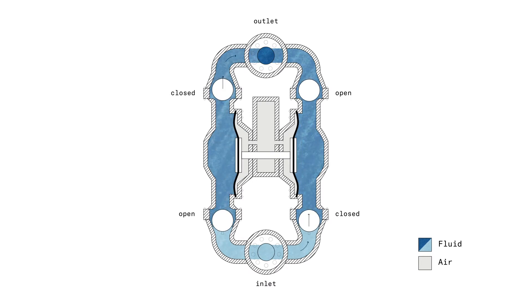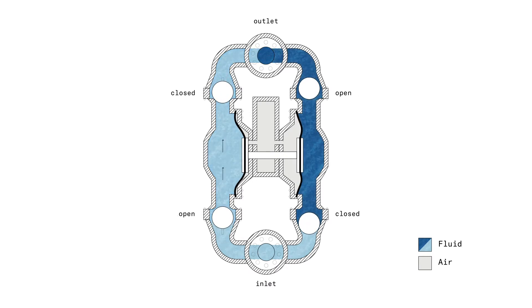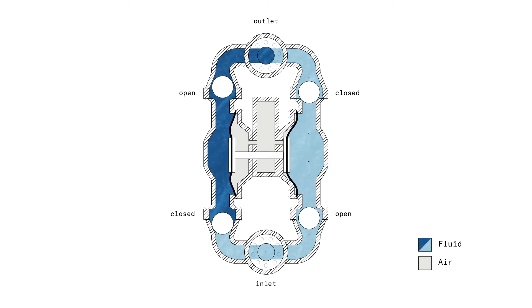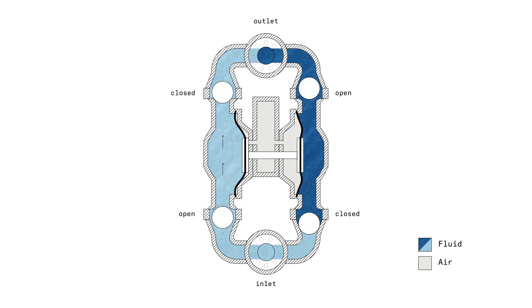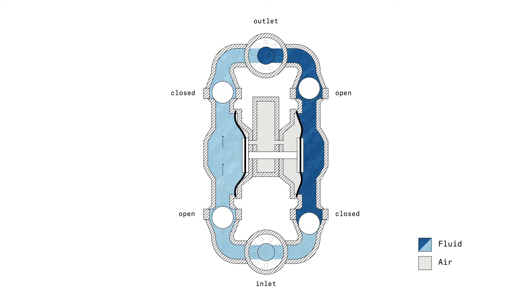We can also see that there is a moment — a split second — when the piston is in the center. At that moment there is no flow, and that is a pulse. So this is a pulsating pump, and it is a positive displacement pump.